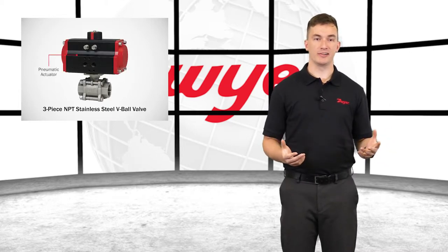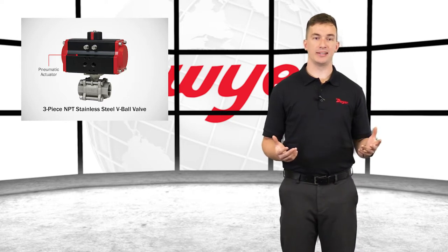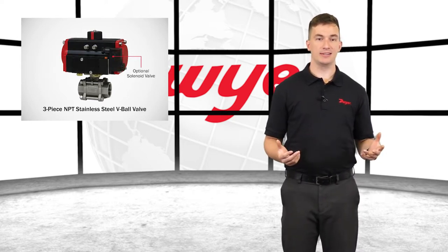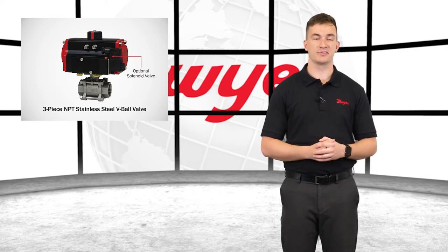Pneumatic actuators are constructed of anodized and epoxy coated aluminum for years of corrosion-free service and are available in double acting or spring return. The SN solenoid valve can be added to a pneumatic actuator in order to electrically switch the air supply pressure between the two supply ports for opening and closing the valve.